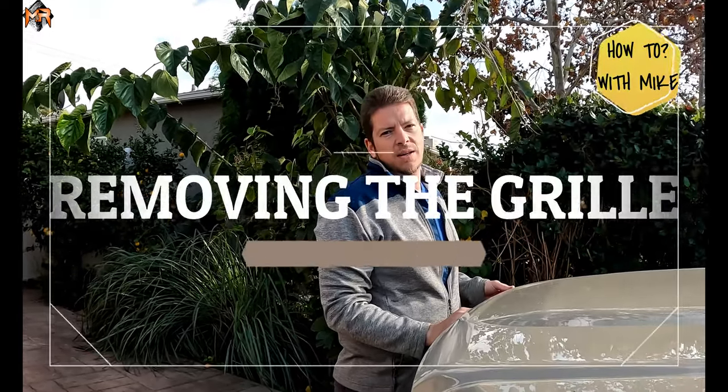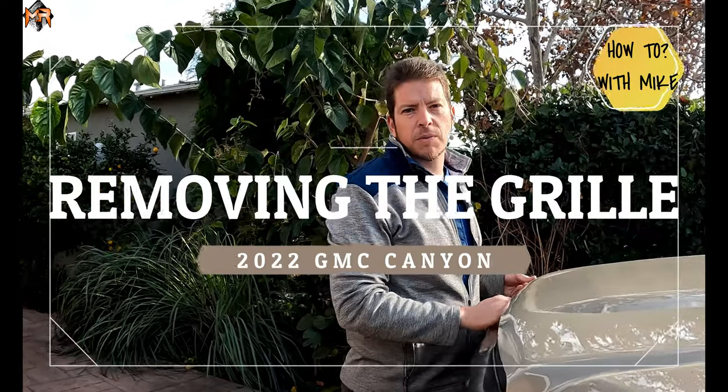Hey guys, this is Mike from MNR. Today we have the 2022 GMC Canyon AT4 and we're going to be removing the grille.